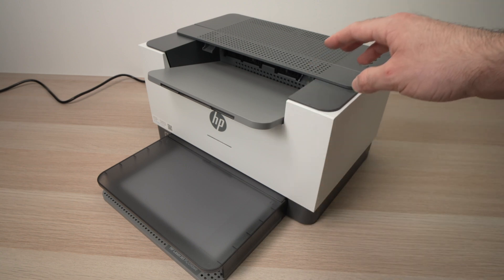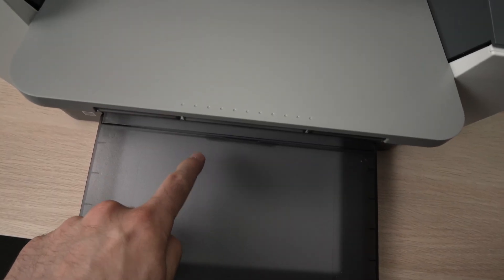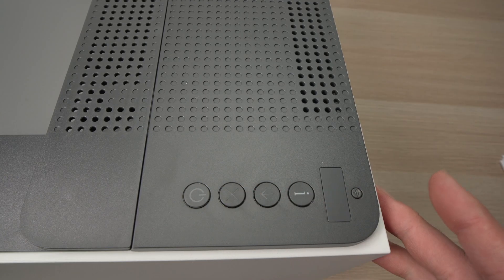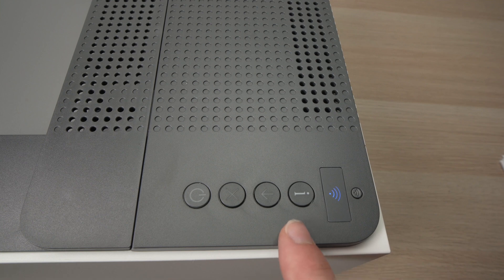First we need to activate the Wi-Fi Direct feature of the printer. Make sure that you have some paper loaded inside your printer. Here we have all the buttons that this printer has to activate the Wi-Fi Direct network. You just need to press this I button for 3 seconds.